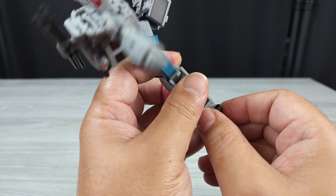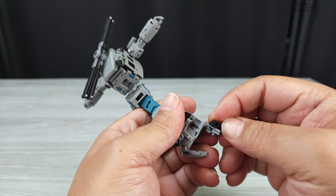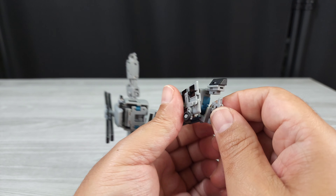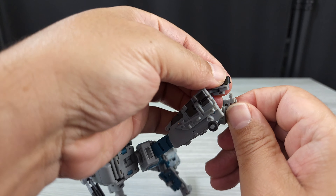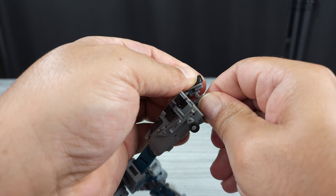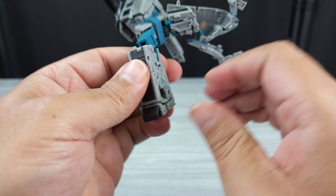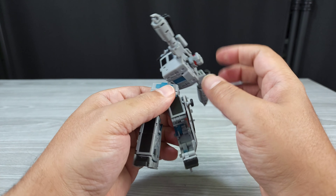And that kind of holds everything together. And you can get the feet situated — flip the toes around. And flip this out like that, and then you can kind of reconnect the feet. Then flip them back on that ankle rocker. You got a leg done.